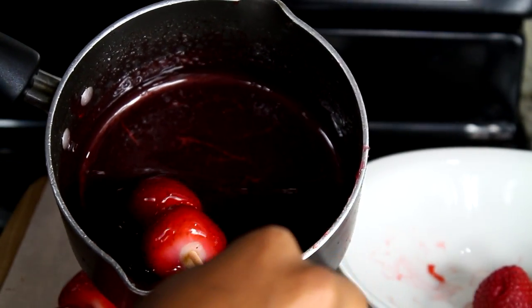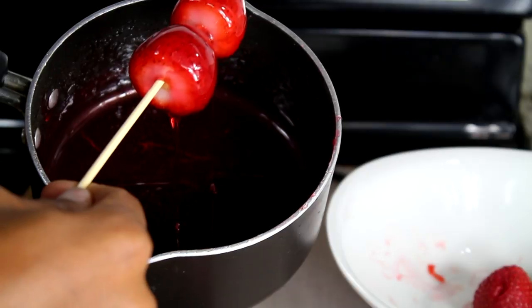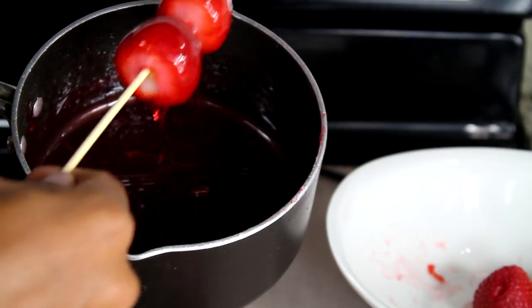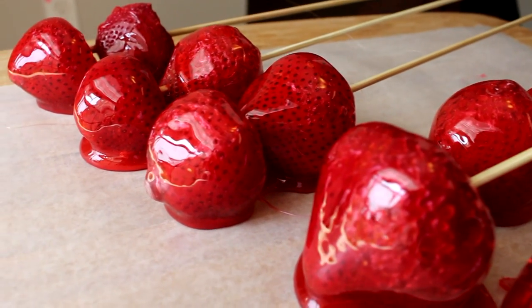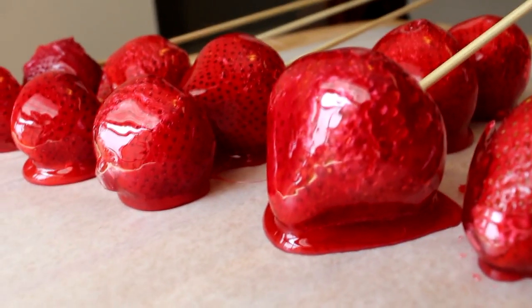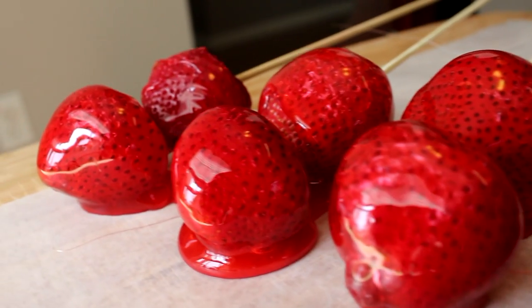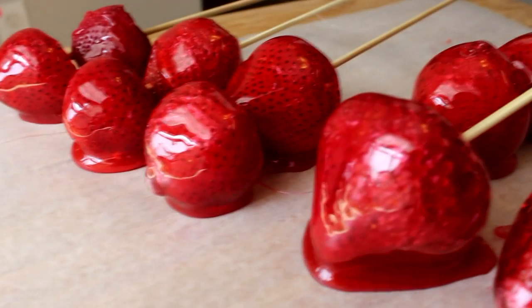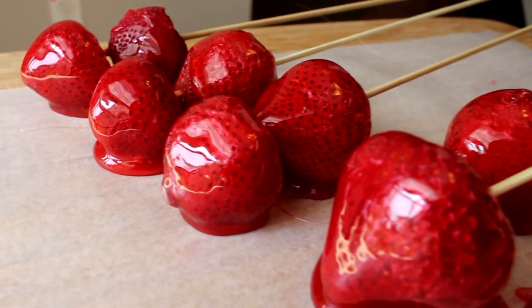Spray your baking sheets before adding the candied strawberries, and you'll see why later in the video. Just repeat the process. This is how they should look — really nice and pretty, and they taste amazing.